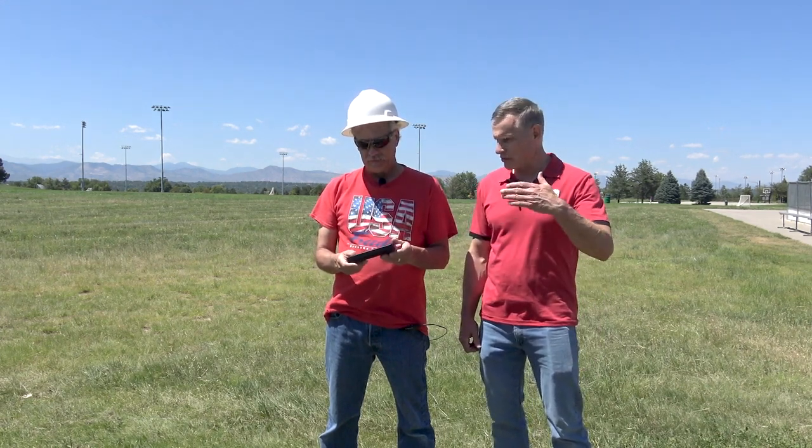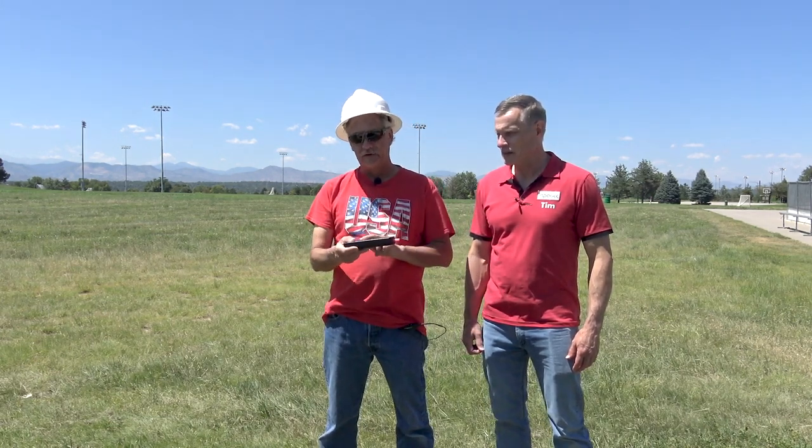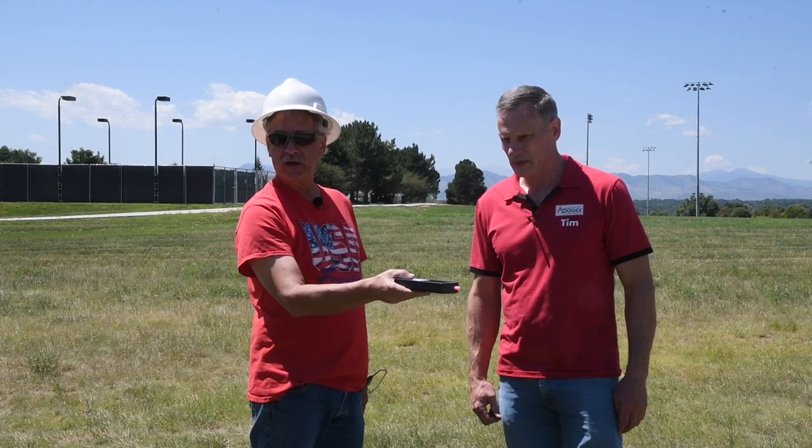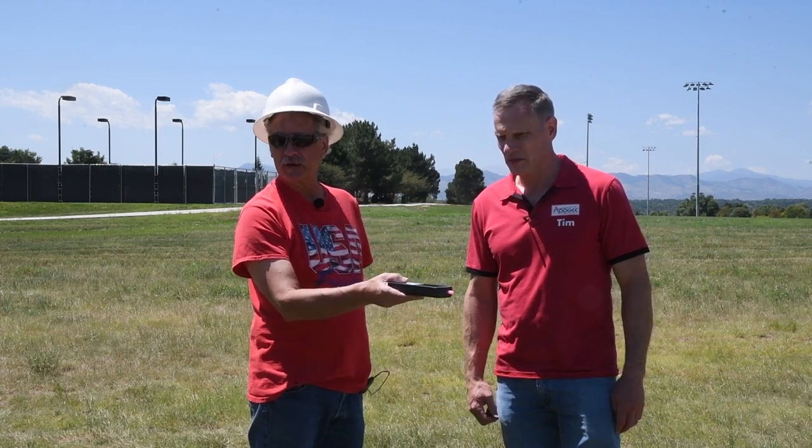It usually takes about a minute to a minute and a half to get to that point. As you can see, if I'm not spinning it all over the place — now here it is, I can hear it beeping. So what I'm going to do is hold it flat with the screen facing up and face it north. Once it stops beeping, it will be calibrated and it'll go back into tracking mode.